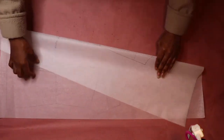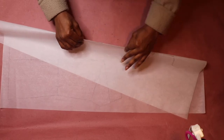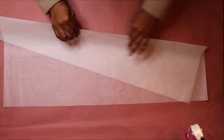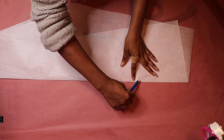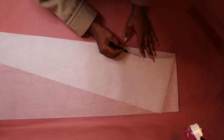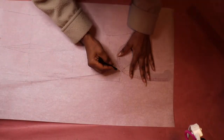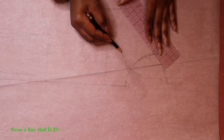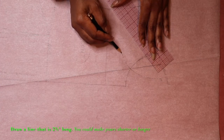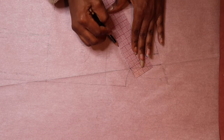Next, fold your paper along the roll line to begin the drafting of the lapel. Then trace along the original neckline using a tracing wheel to help you transfer the neckline outline onto the other side of the paper. I outlined the traced neckline with a dashed line to differentiate it from the original neckline. When you're done tracing out your neckline, open up and spread out your paper.